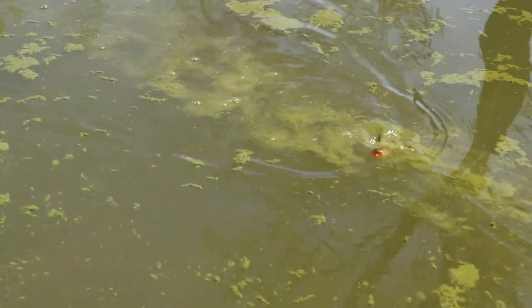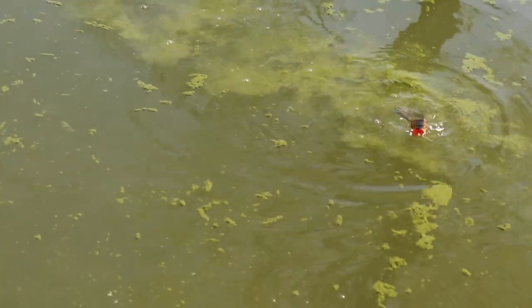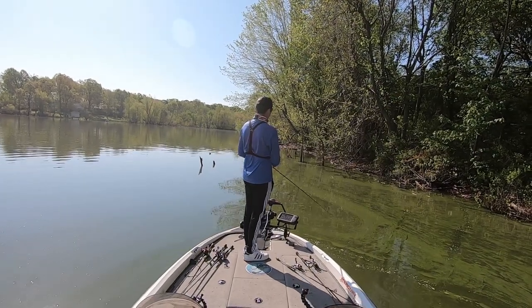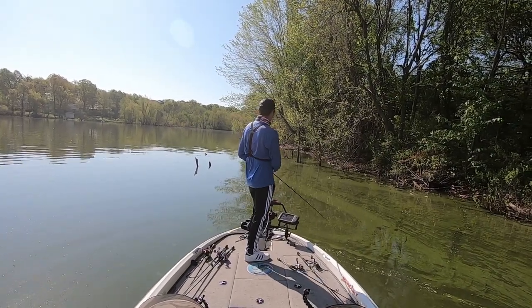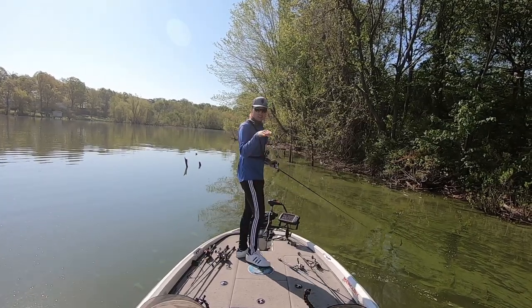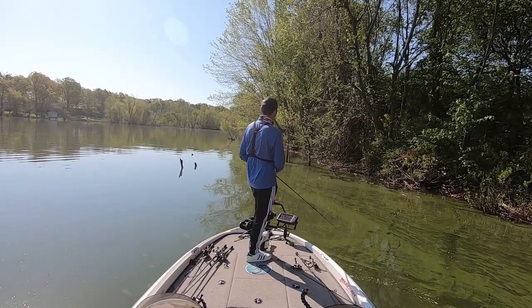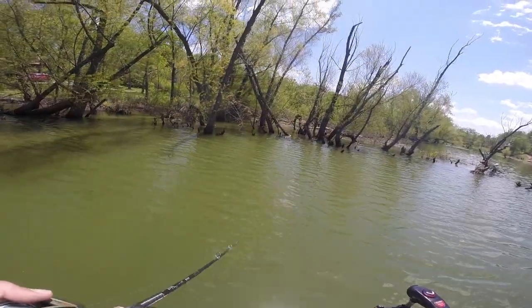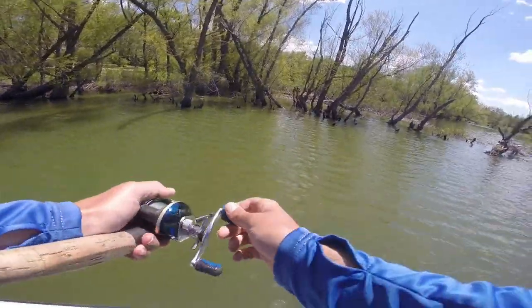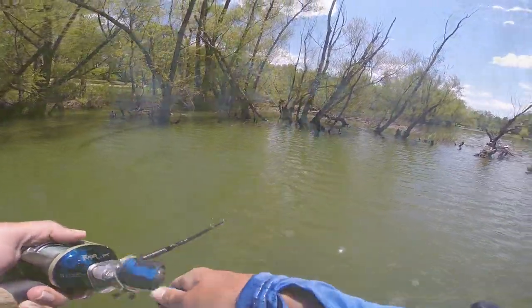You get the chugging and the side-to-side walking — it takes a little bit of practice to get right, but once you get it right you can walk that bait pretty much in place. Those short twitches side to side of that frog are what triggers those bites. A lot of new anglers struggle to walk a frog side to side, especially over short distances, and the main reason is because they're overworking the bait.